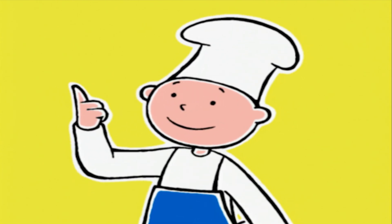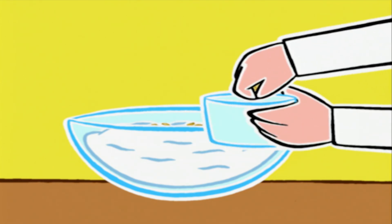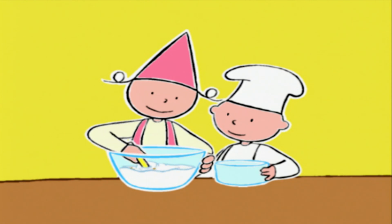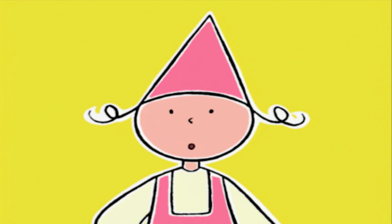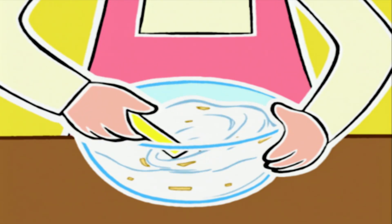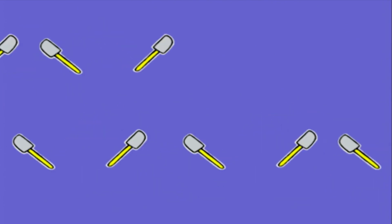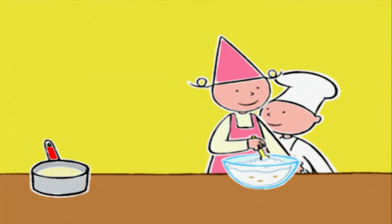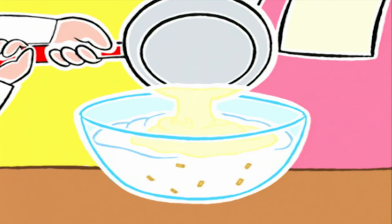On va ajouter le gruyère râpé doucement, petit à petit. Prune va mélanger en soulevant les blancs par en dessous avec la spatule en caoutchouc, délicatement pour ne pas les casser. Le deuxième secret pour réussir le soufflé au fromage, c'est de mélanger le fromage aux blancs, pas aux jaunes — dans la béchamel chaude le fromage rendrait la pâte élastique. Ensuite on verse la béchamel délicatement et on mélange avec la spatule de la même façon.